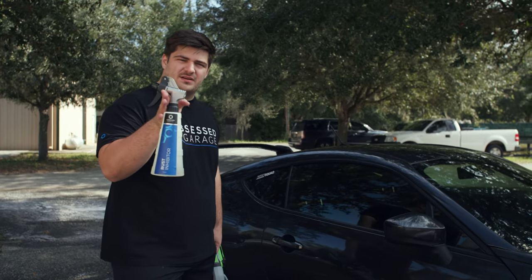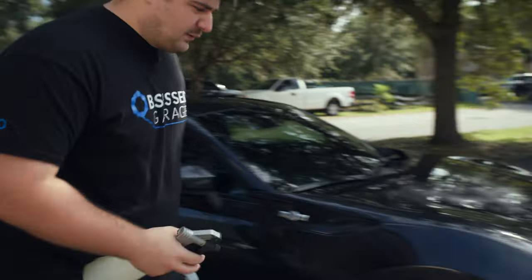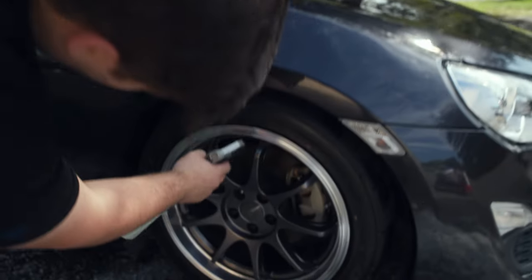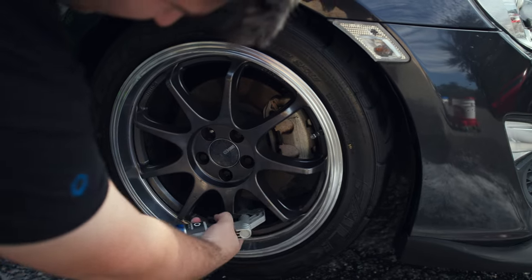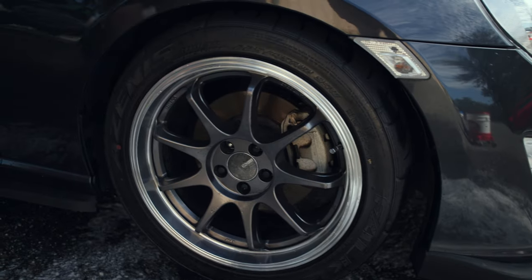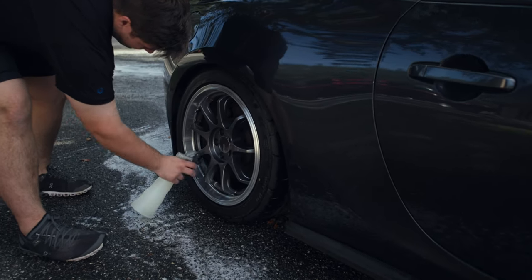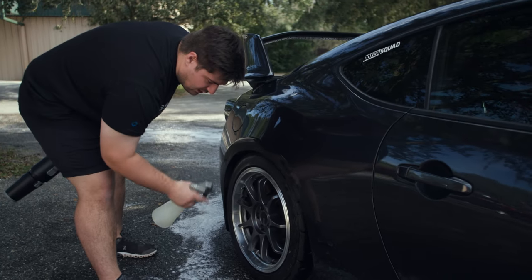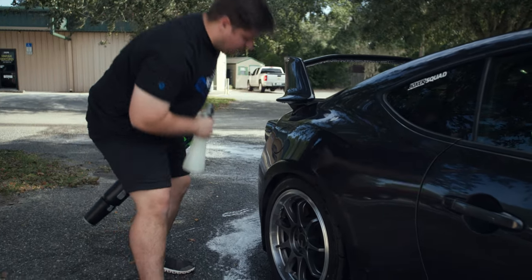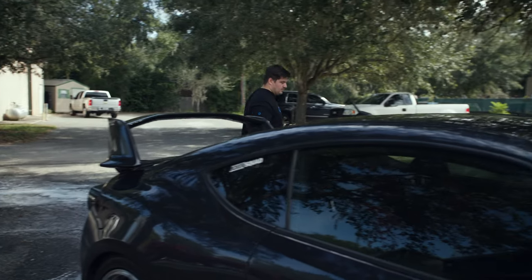I'm going to apply some Hide Serum Rust Stopper to our brake rotors, just so they don't get any of that surface rust. We'll do one spray right there and hit our three other rotors. If you're worried about full coverage, we're going to pump the brakes a few times before we pull it into the garage, so that's not something you need to be worried about.